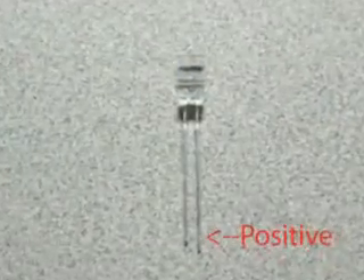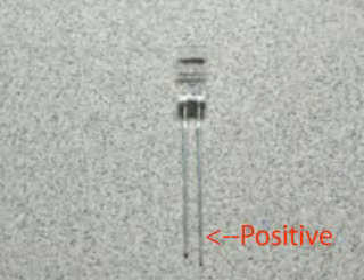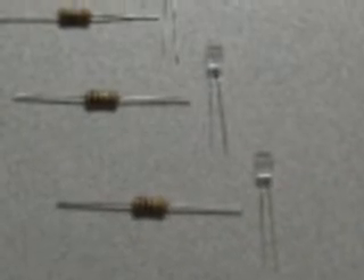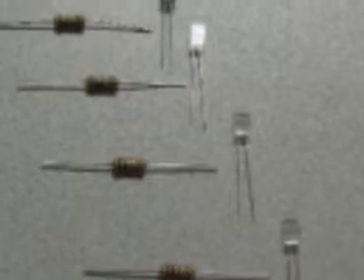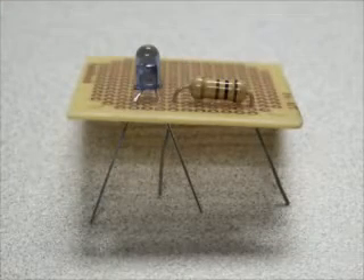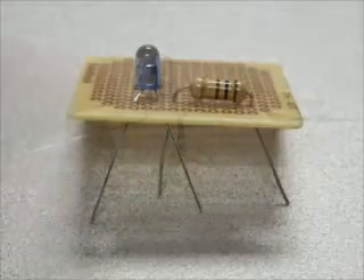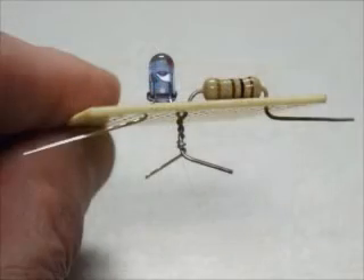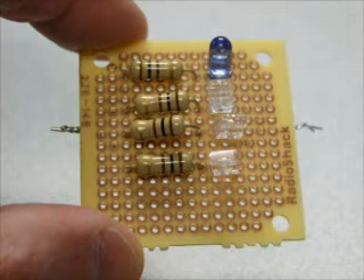Take a look at your LEDs. Note that one leg of the connections is longer than the other — this is the cathode, or positive side. Once completed, your circuit will have a positive and a negative terminal, so make sure to orient your LEDs at the same polarity. The first step is to insert a resistor and the infrared LED in series along the whole line in the circuit board, with the negative leg of the LED next to the resistor. Then twist the two legs together to make a solid connection.